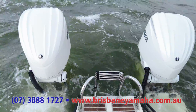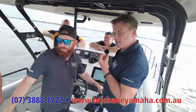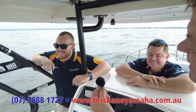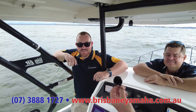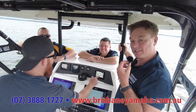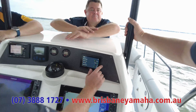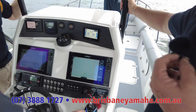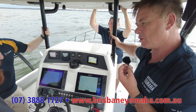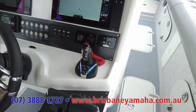Bronson's here, he's had heaps of boats and he reckons the Yamahas look second to none. We're now going to do some speed tests. Prove it's all set up — put spot lock on. So we've put spot lock on, now let's watch those motors work. No one's touching anything.